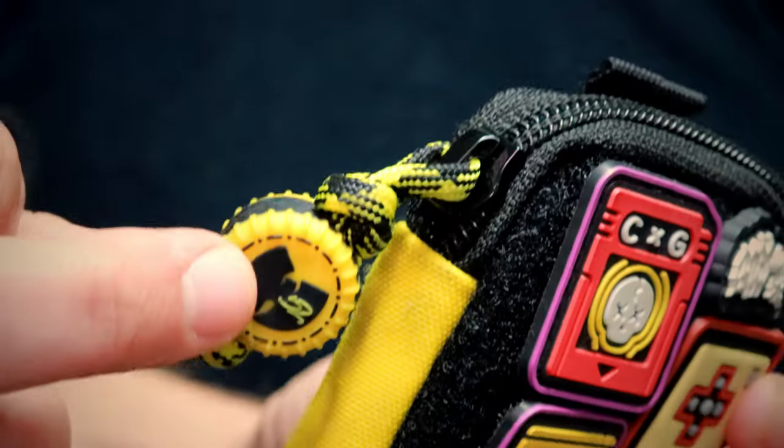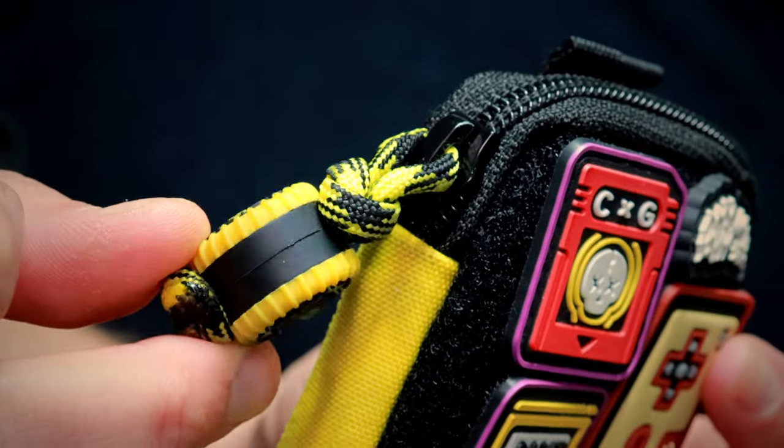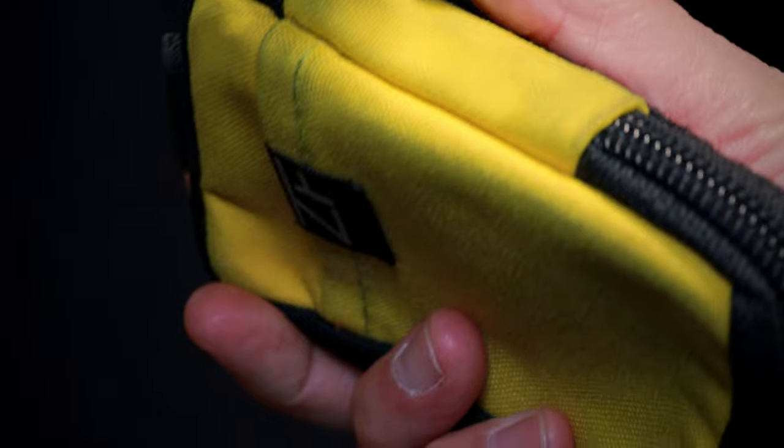This is a zipper pull by 52 Graves — the Woo Cookie in black and gold, my hometown colors, the Pittsburgh Steelers. I've been super into Castle Grayscale lately. Their very anime and Nintendo-style designs really speak to my nerdy aesthetic, so I'm into it.